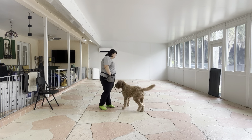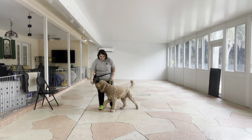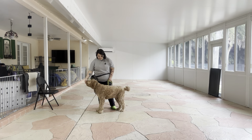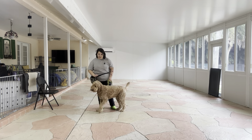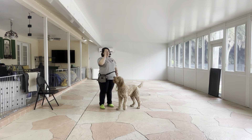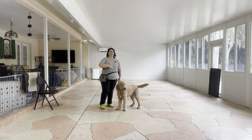Mars, come on. Push. Yes. Good boy. I'm no longer giving the treats very quickly. This time, I'm really spacing them out. And you can see Mars in between each treat is actually giving me a lot of nice eye contact, because he knows with the implied stay that he's supposed to stay until he gets that last treat.